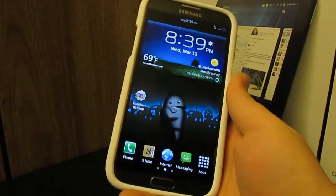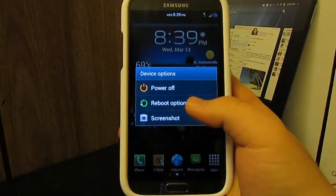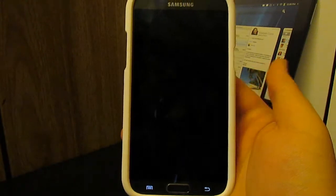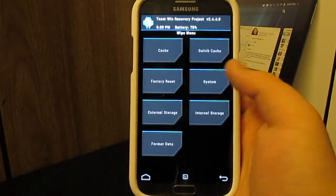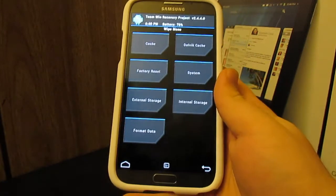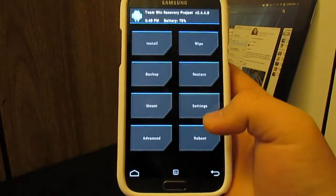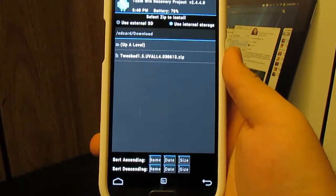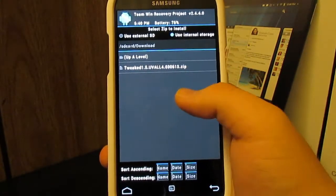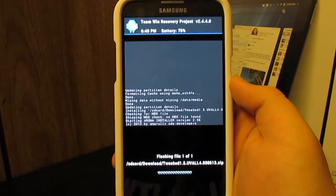If you guys know how to install this ROM you don't have to stick around, but I'm going to show those who don't a quick installation guide. In recovery, go to Wipe, do a data factory reset, swipe to wipe, and go back. Wiping cache and Dalvik cache is completely optional — the first time I installed this I didn't. Then go to Install and select the Tweaked 1.5 zip file and swipe to install. This is an Aroma-based installer.